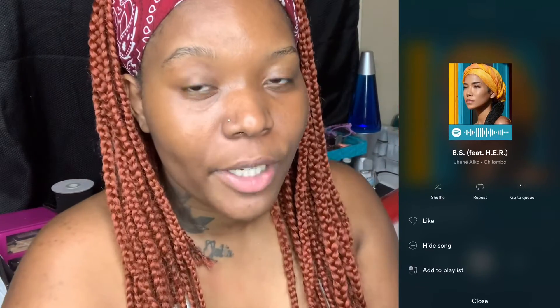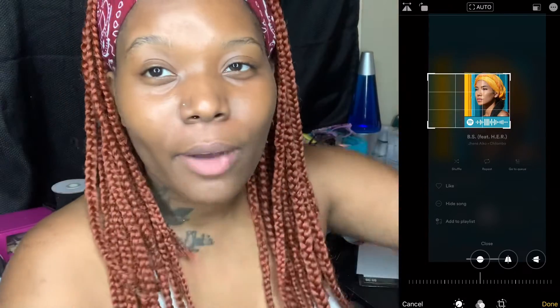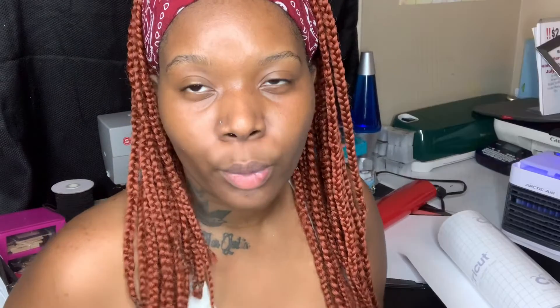So then I'm going to go to my pictures and crop the photo so that I just have the album cover and the Spotify code. The easiest way to add the album picture to my Cricut is through my phone on the Cricut app, so I'm going to re-record my phone again and show you guys how it looks from my point of view.